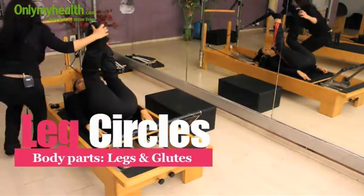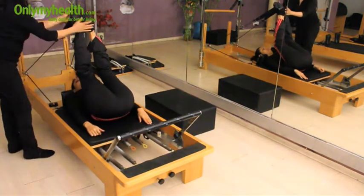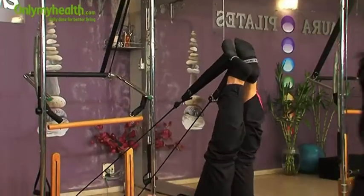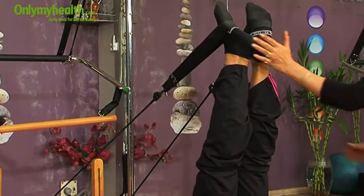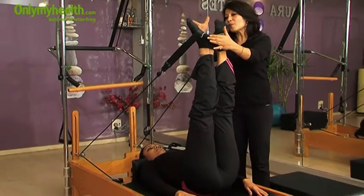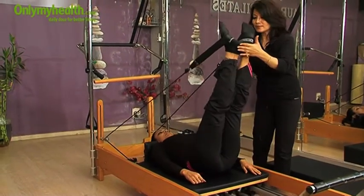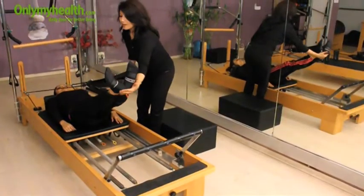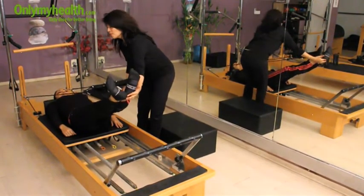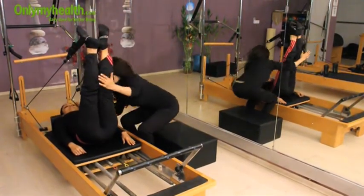Straighten your legs, put your heels together, toes out. This is called Pilates stance. Point your toes towards the ceiling. Inhale, drop your legs down, and when you exhale you will lift your legs up. Press your back.